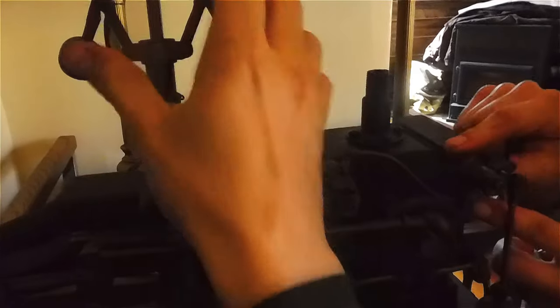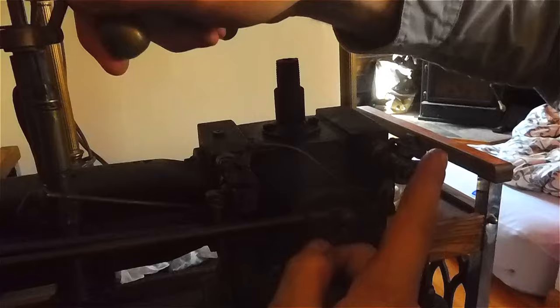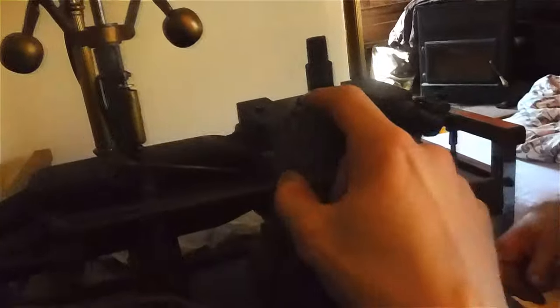So when the governor goes up, this arm will come that way, this arm will come that way, which means the trips are going the wrong way. So I think they're both upside down in that case.